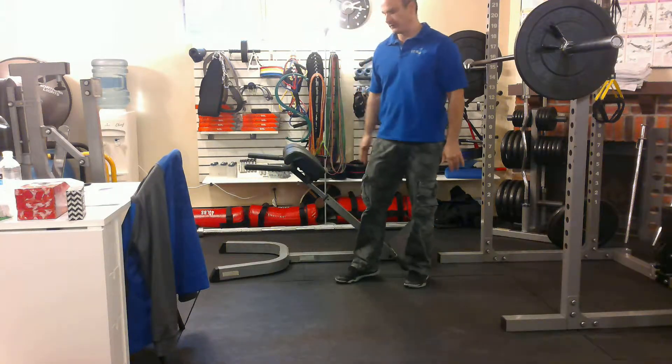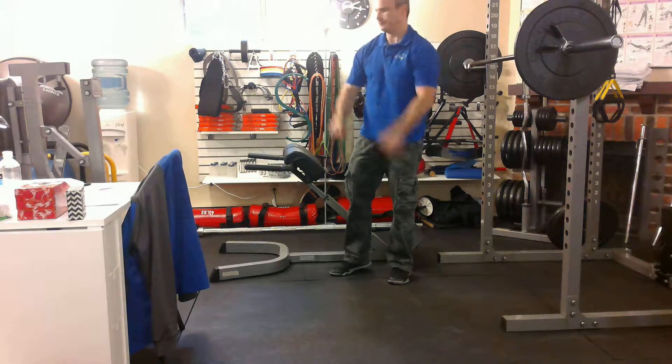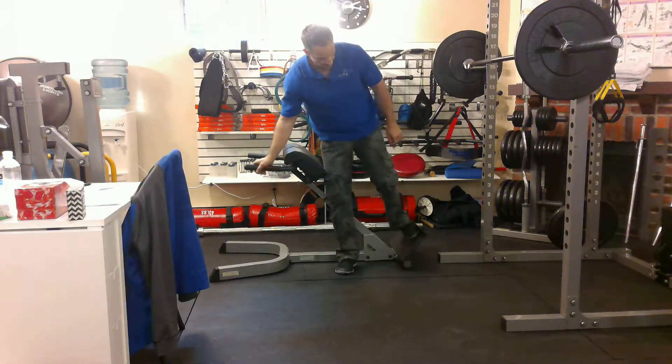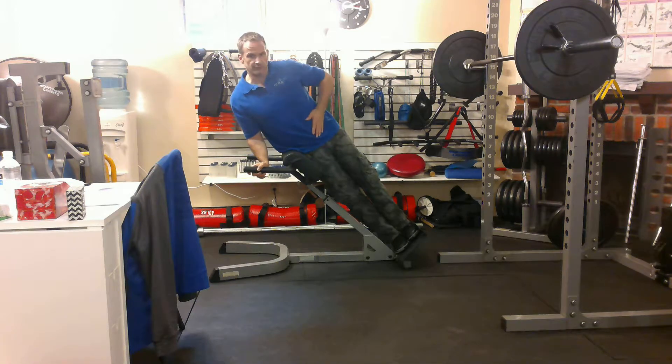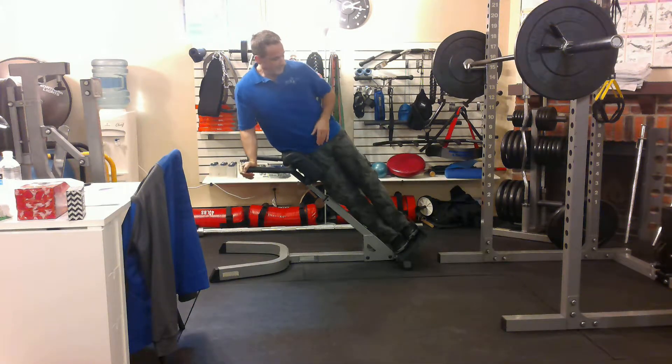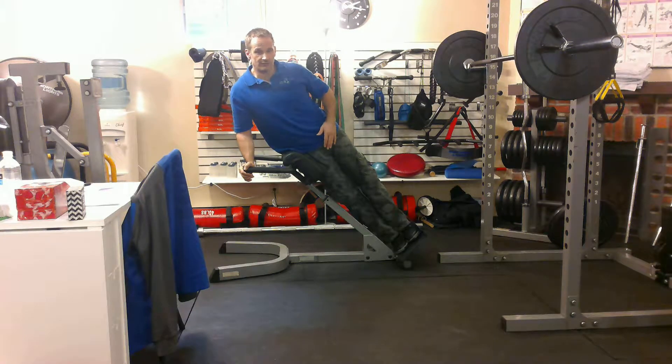Other than doing side bends, you can work quadratus lumborum also. By the way, you're going to recruit some of your internal and external obliques as well, so this is a good core movement. You can do it by just doing side extensions on this machine.